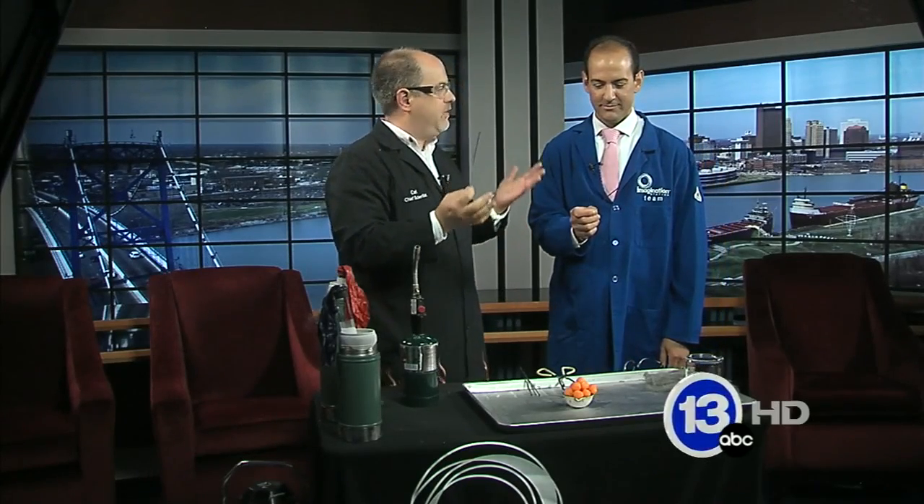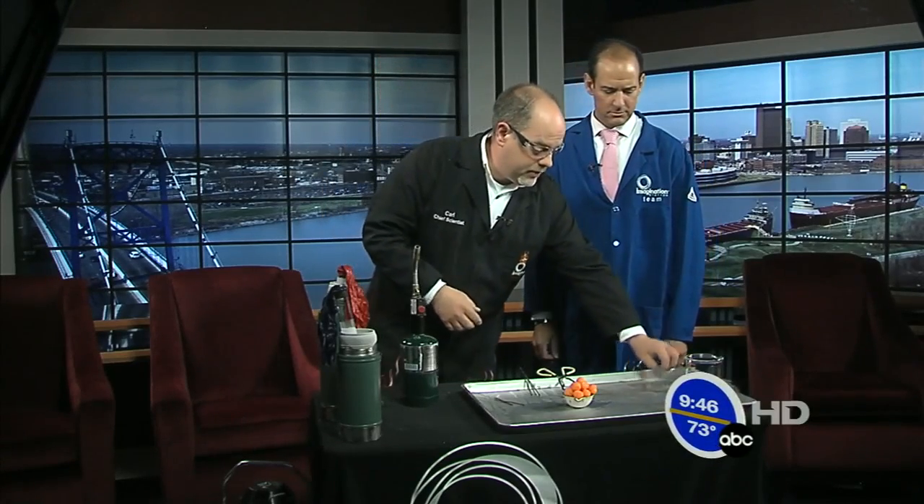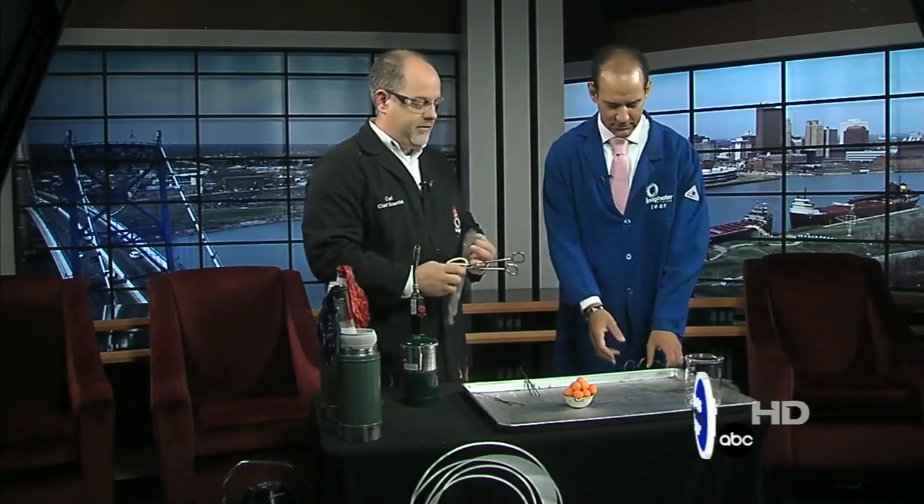Now, you would think, because that little guy there was burning really brightly, that there's plenty of oxygen in the air, right? Not the case. What you really need is an excess of oxygen to create those really brilliant fireworks — more than 20%. So pop on your safety glasses there.